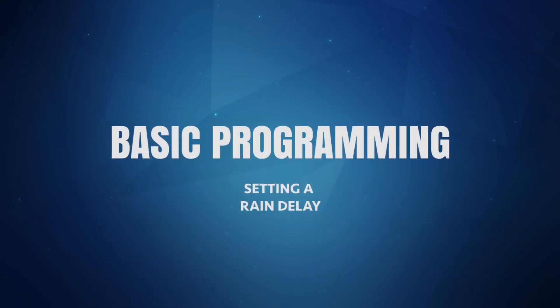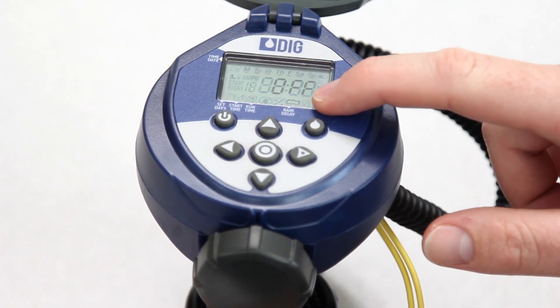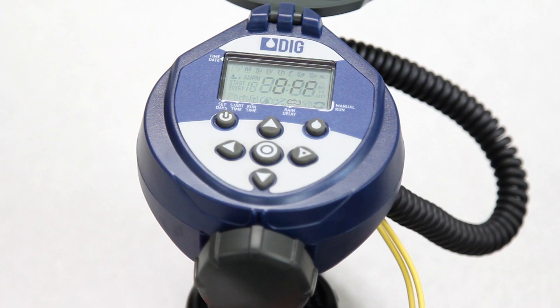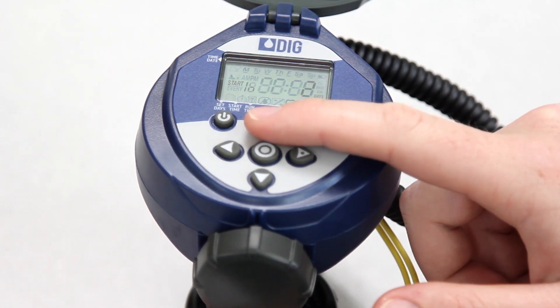The last programming mode to set, which is optional, is the rain delay. In this mode, the automatic operation of the timer can be suspended from one to 99 days. For normal automatic operation, the rain mode should be set to off, which is the default setting. To set a rain delay, push the target button until the rain delay icon appears at the bottom of the display. Then press the right arrow button and off will flash. Next, press the up arrow button to enter the number of days that the timer will wait before resuming the watering program.